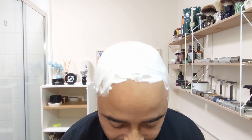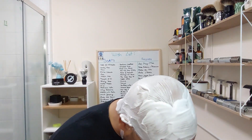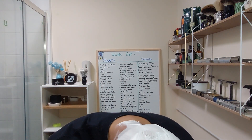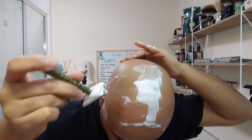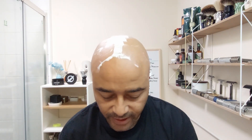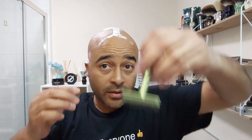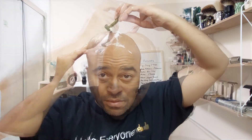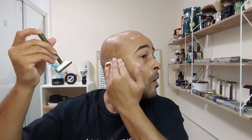Ready for the second pass now. I'm not sure how to show this on camera but I'll put my head down and see. I'll just go with my hand, try to feel and see what I have. This side I like to do like this. That's it — that's our head shave done.